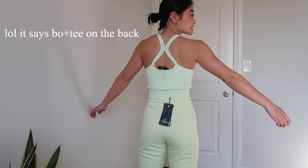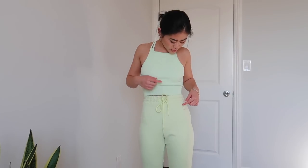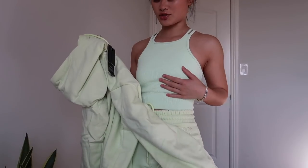This is the back of the top — it's like a little crisscross moment. I feel like they slightly don't match though. Like, this is a little more cool tone and this is a little bit more yellow, and it's definitely showing up on camera, so I'm not crazy. I also got the matching zip-up, which matches the pants. So it's just a shirt that's a little off.